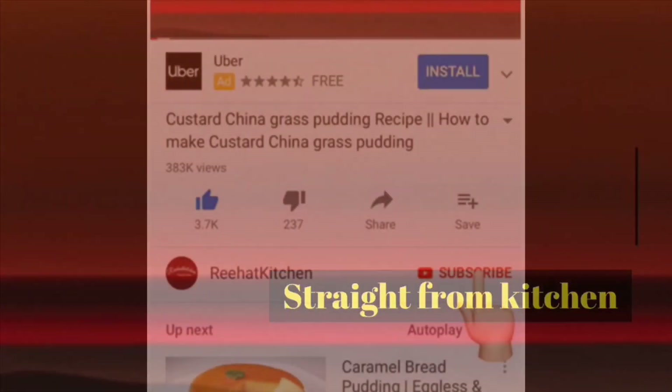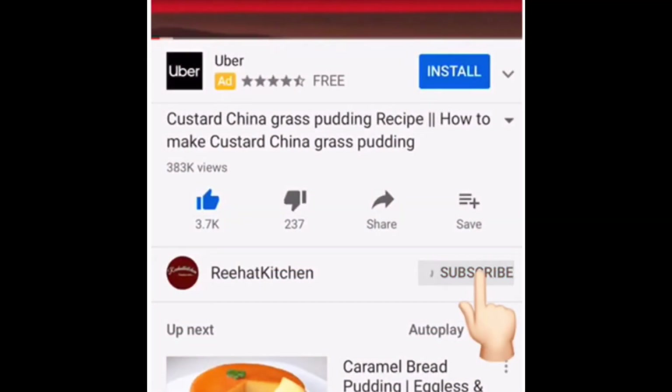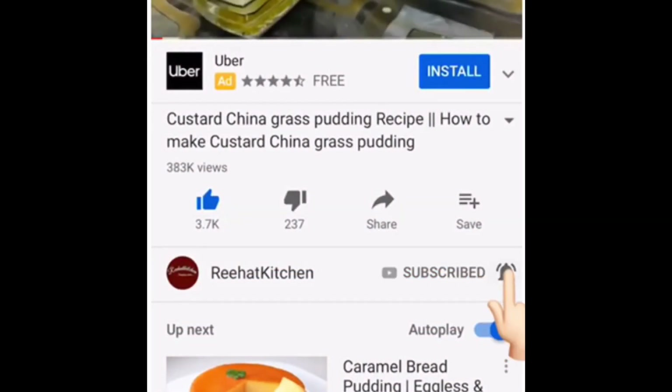Hello everyone, welcome to Rehat Kitchen. Hope you all are doing good. If you have not yet subscribed to my channel, please do subscribe and press the bell icon for notifications on my coming videos.